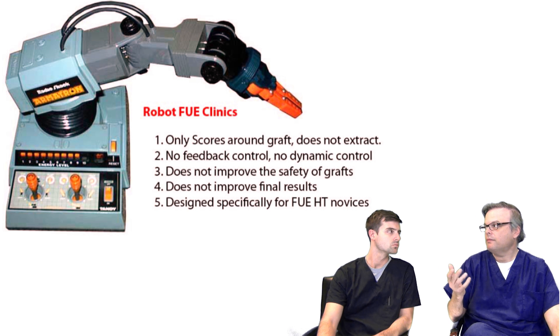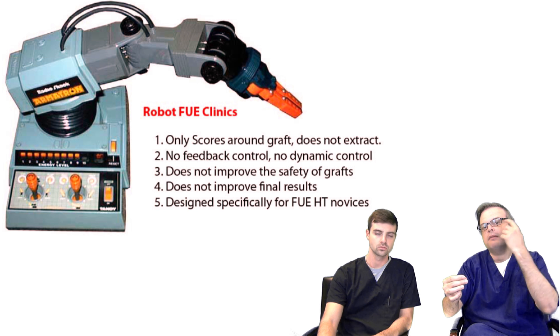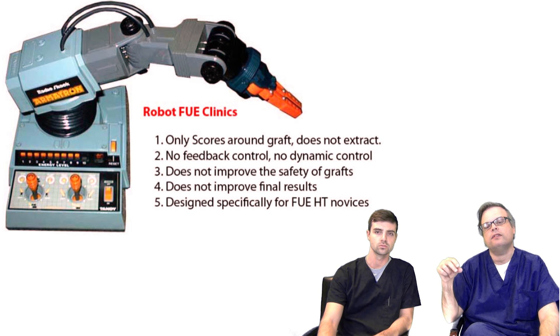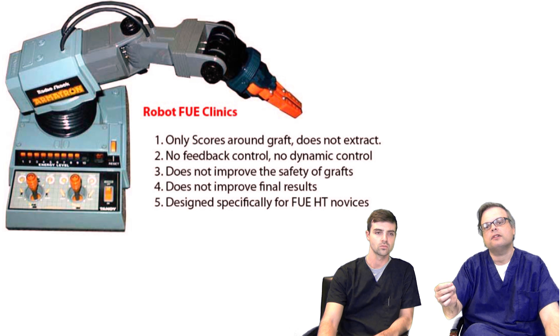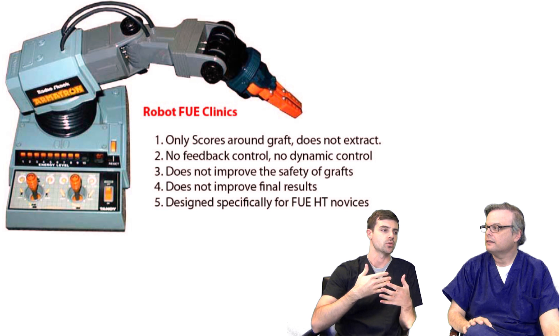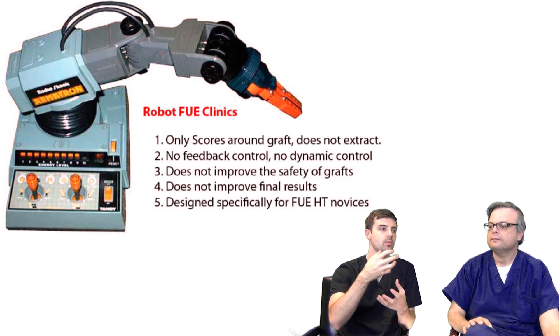This device has no feedback control because there is no direct connection between the physician operating the machine and the actual touching of the patient — you can't feel anything. When we do FUE by hand, we're feeling every millimeter as our hands push the tool into the skin, building a picture in our brains as to what's actually happening under the skin. That's the most gentle means of doing a hair transplant. When you're using a machine, it's only going in and out very quickly along a straight line with no feedback or dynamic manipulation.